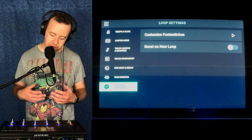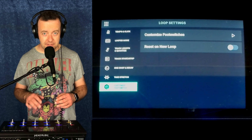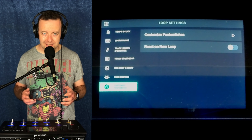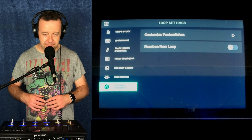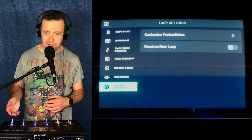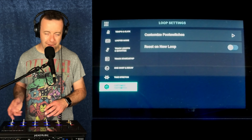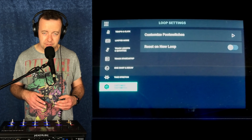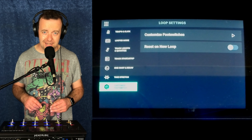Customized foot switch — really nice thing there: you've got reset on new loop. What that means is you can reset them. Maybe for patch five I've got my effects at the top, but patch six I've got something else — like bounce. Maybe I've made a load of loops and I just want a load of percussion loops and I want to bounce them onto track one. I could do that really easily.